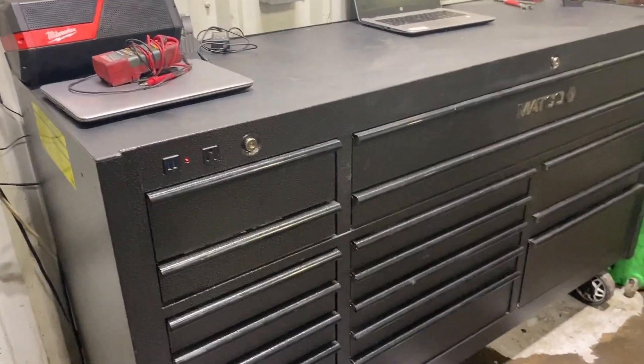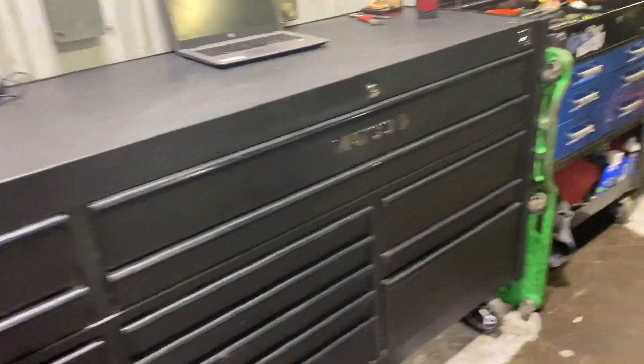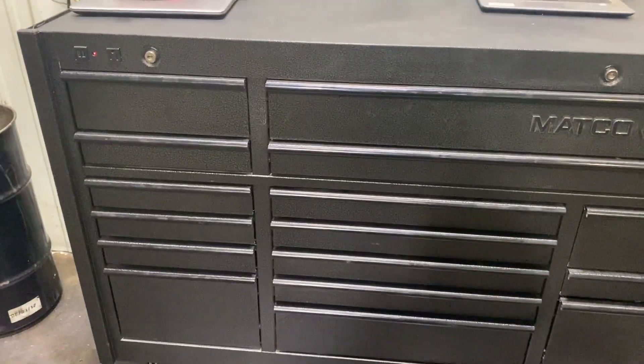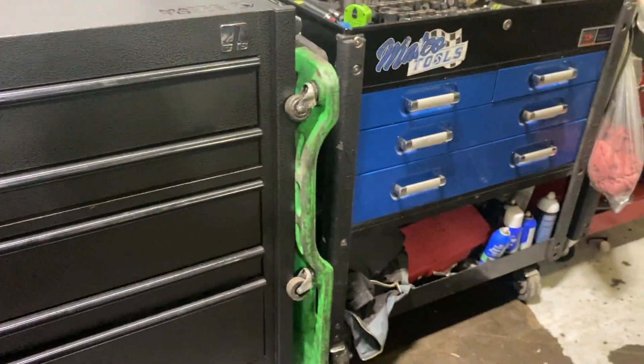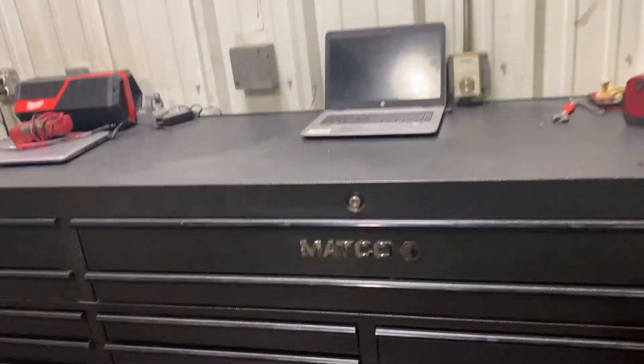But that's pretty much it — I just wanted to give you guys a little update on the toolbox tour. I did take the blue one home and got this one set up here. I still need to clean it out and clean it up real good. But I do like the 4S better than the 6S. Let me know what you guys think. Thank you.